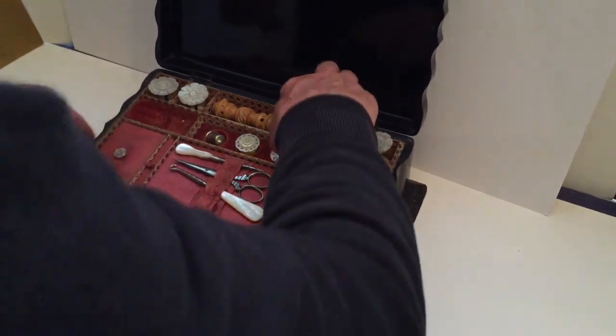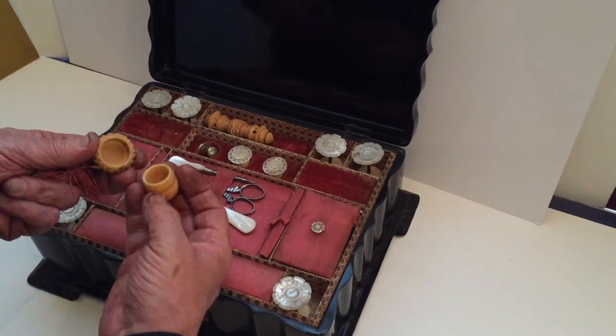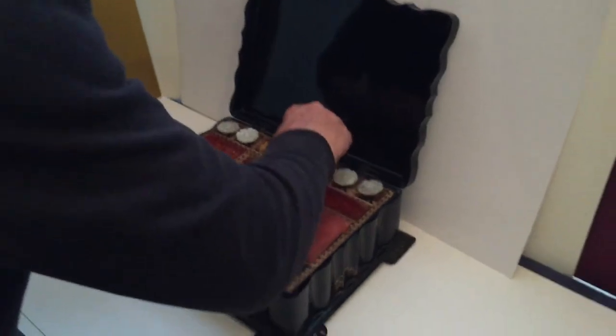There's a little vegetable ivory acorn needle thimble case, and a little needle case in vegetable ivory as well.